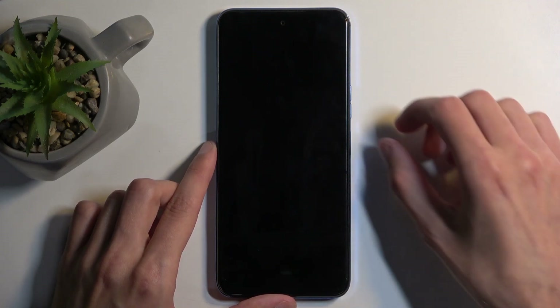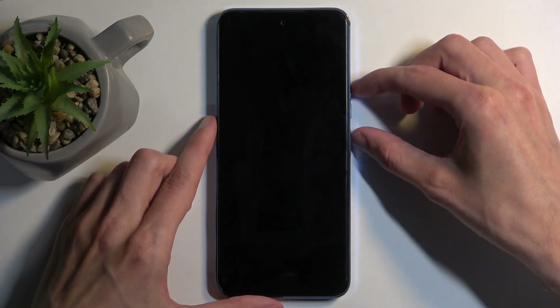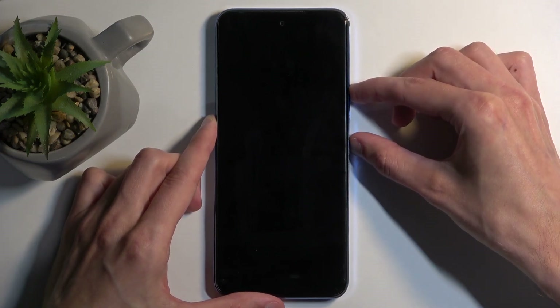When the device turns off, hold the power button and volume up at the same time. And when you see the Tecno logo on the screen, let go of just the power button.